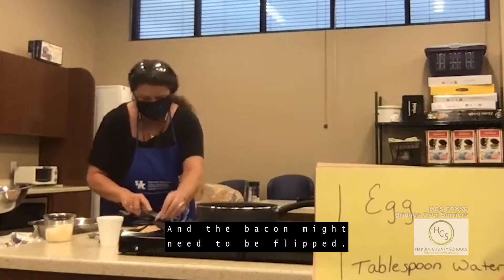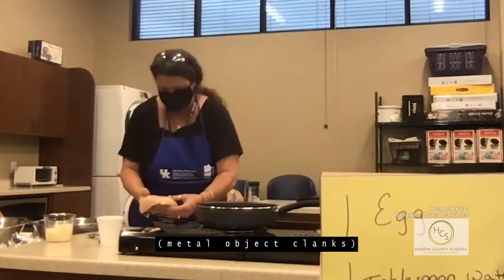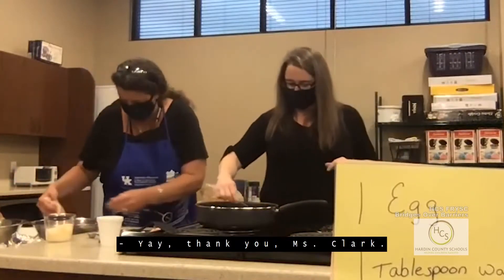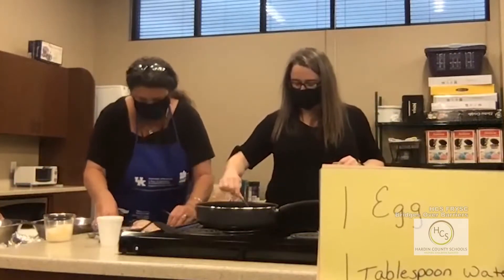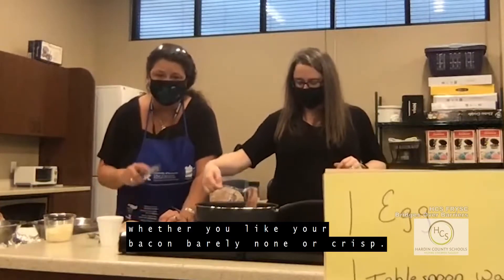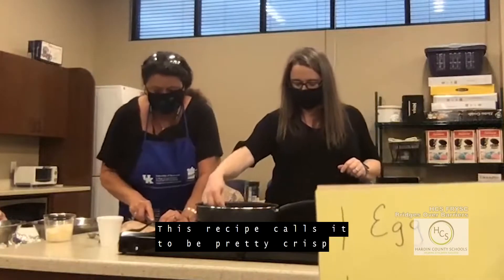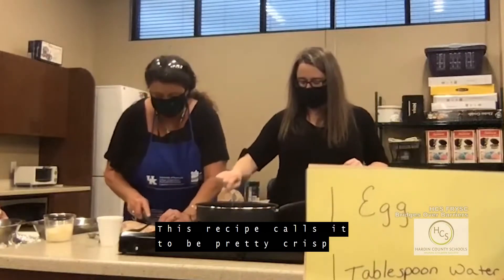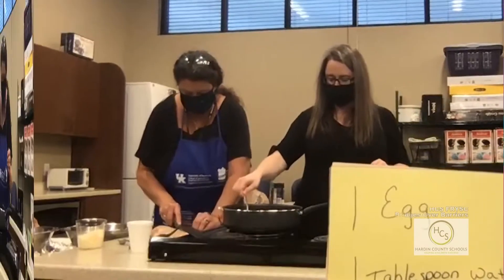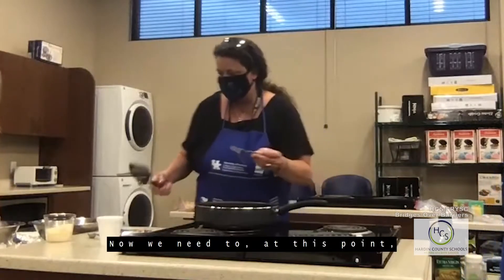The bacon might need to be flipped. We don't want to burn the bacon — although it's a big debate whether you like your bacon barely done or crispy. This recipe calls for it to be pretty crisp because you're going to crumble it on top of the chicken at the end. We're just about good on the bacon now.